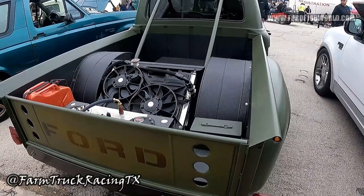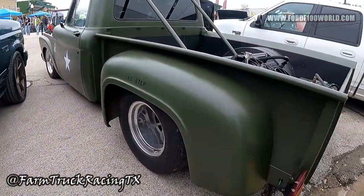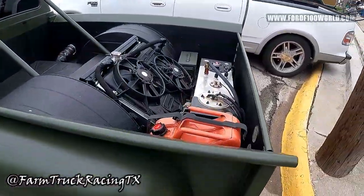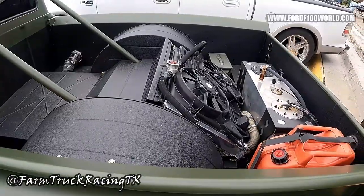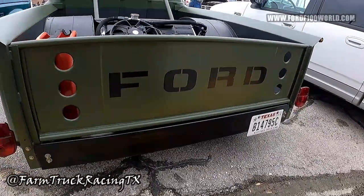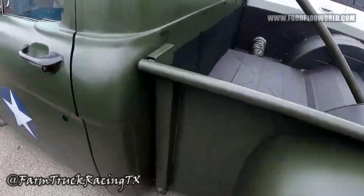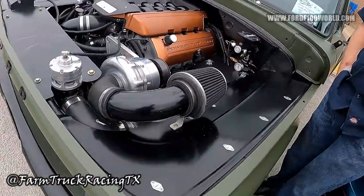We rerouted the radiator to help with weight distribution as well as help keep that AC working. Condensers are in the front, radiator is in the rear — so sitting in Texas traffic, you're not worrying about it. The wheels are 15 by 15 with 29 by 18.5 wide tires. The bed is actually widened a foot — that's why we have the custom tailgate. Traditionally the bed is narrower than the cab on these and it always looks a little goofy, so we decided the bed wider than the cab was the way to go.